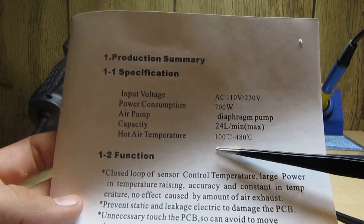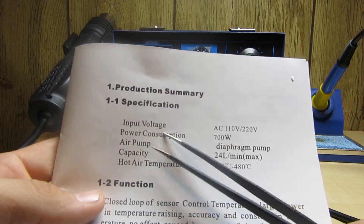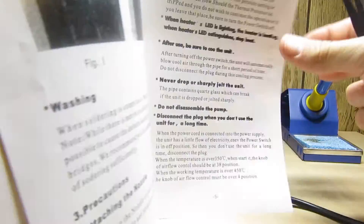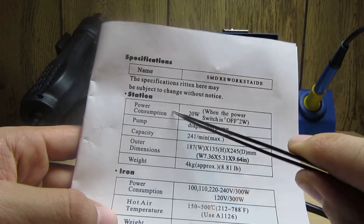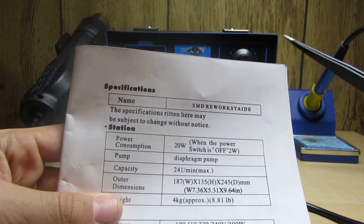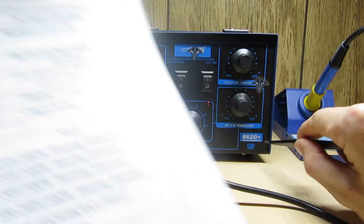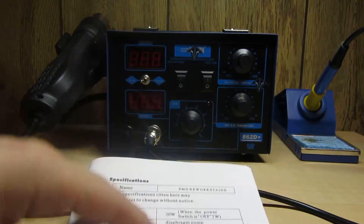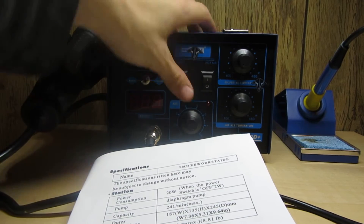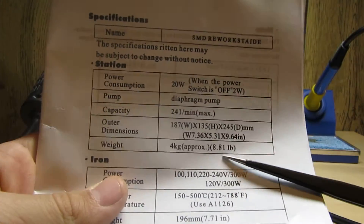The air pump is a diaphragm pump. Power consumption is 700 watts. The model is the 862D Plus and it does say ESD safe. Power consumption for the station is 20 watts; when the power switch is off it consumes two watts. It's got power switches on the front, but there is a main power switch in the back - note that. The weight of the station is 8.81 pounds.